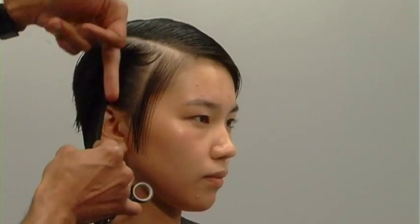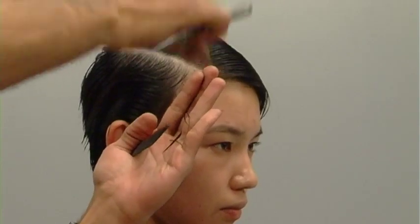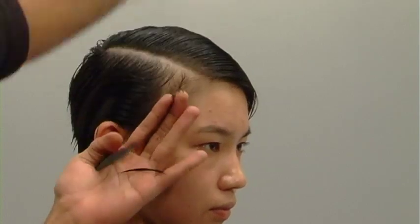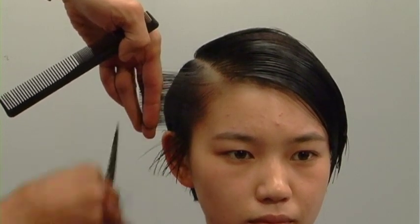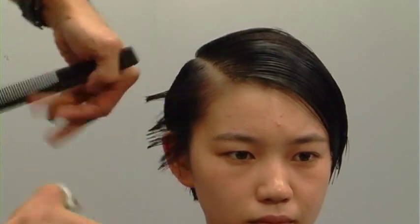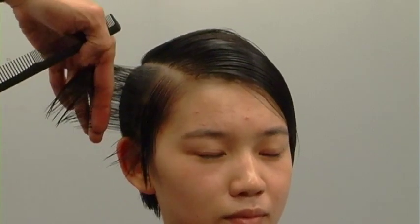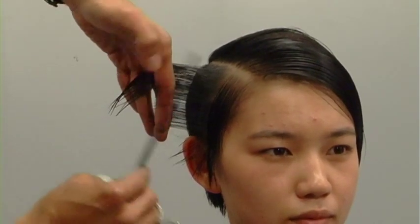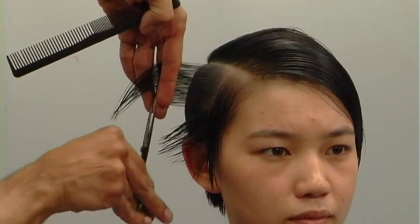Right, here we go — sleeping shark graduation. Start on the sides at the hairline, comb your first section out. I'm cutting in a quite high graduated angle. Remember, graduation exists from one degree up to 89 degrees. A high, steep graduated angle because I want the weight to sit a little bit lower than the parietal bone. I chose a really steep angle — probably looking at about 80 degree graduation.